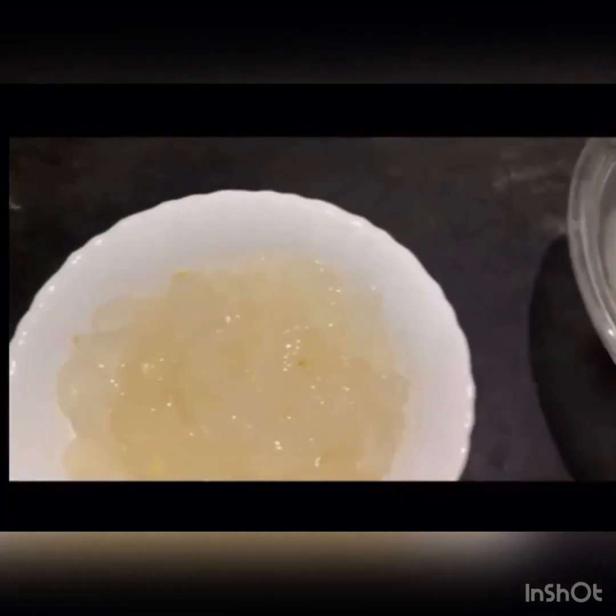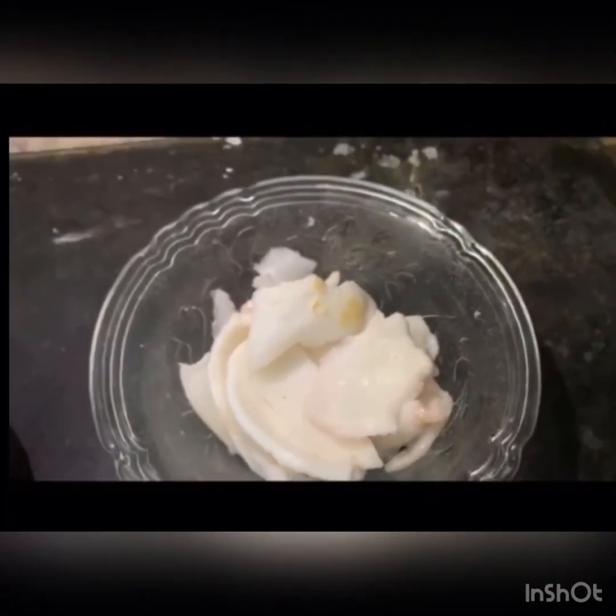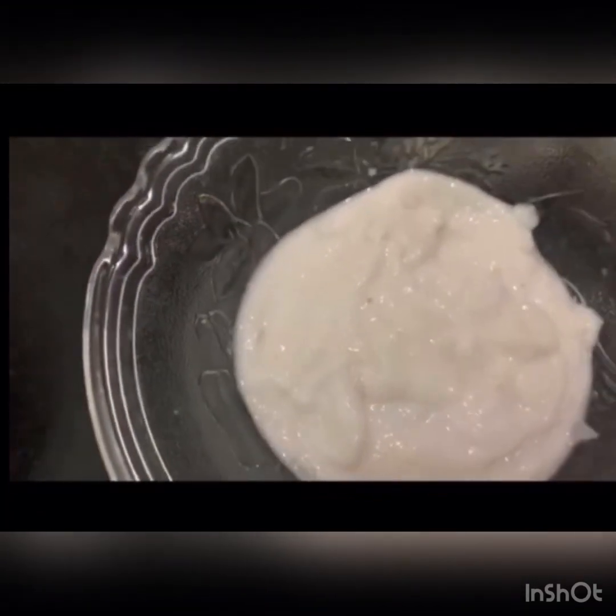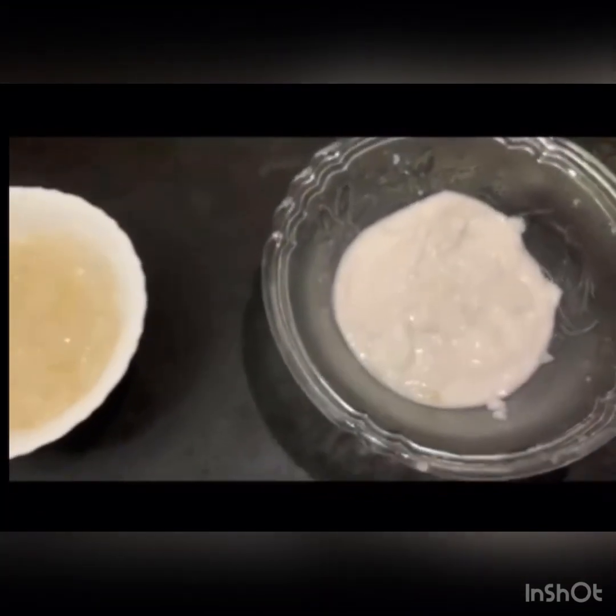Add 1 gram of basil to the recipe. Cut the rice and add 1 gram of basil. Place the rice and add 1 gram of basil.